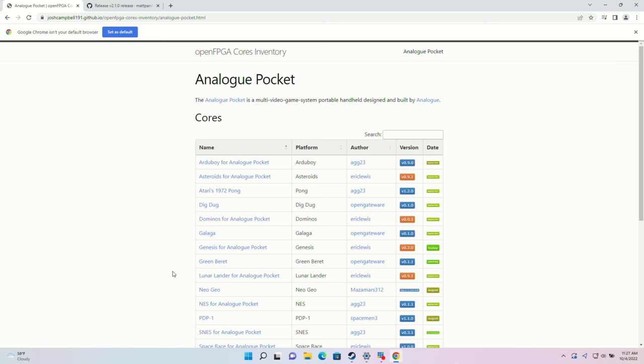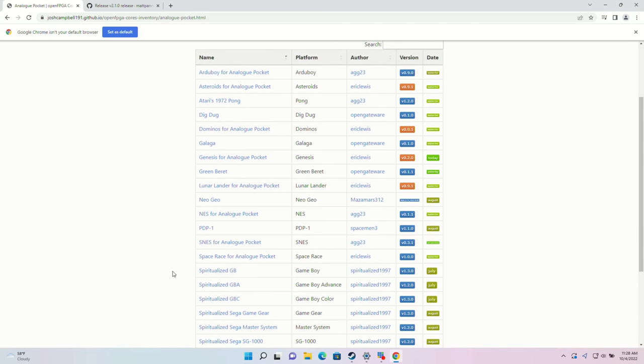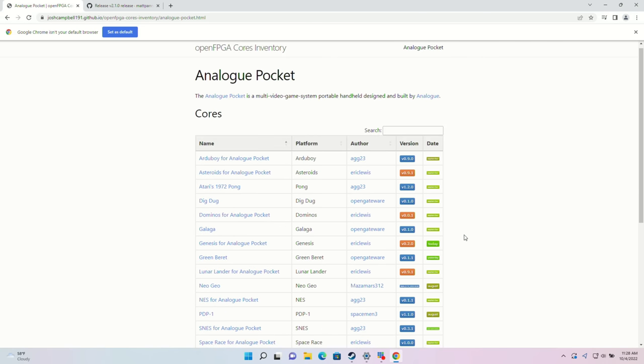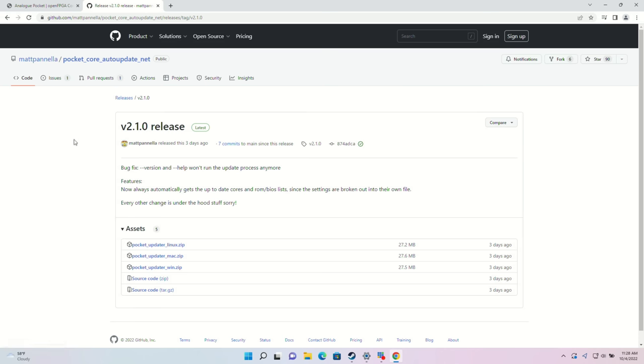In our last video, we talked about Josh Campbell's awesome open FPGA cores inventory that you can find on GitHub. He's been doing a great job keeping track of new cores and when those cores get updated. But with so many now, it's getting really hard to keep up with it manually, and the process of installing cores on the Analog Pocket requires moving files into different folders — it's not a very quick kind of thing. However, there is now something that will make that process a lot more efficient: the Pocket Core Auto Updater. I'll put a link to all this stuff down below in the video description.